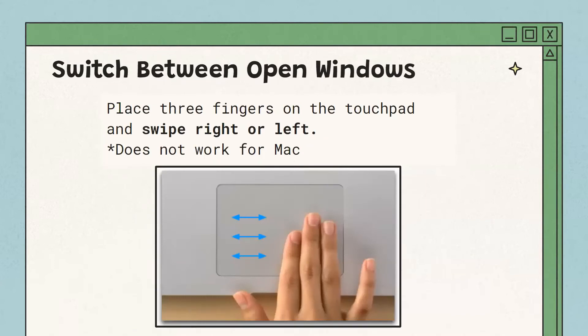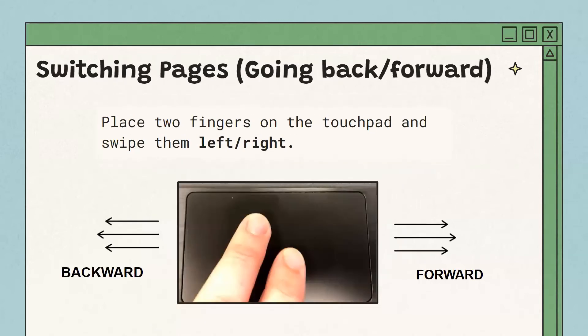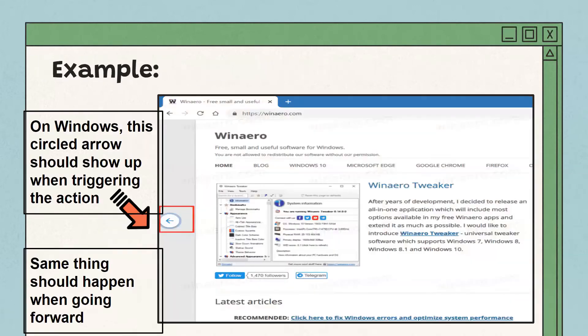To switch between open windows — say you have Google Chrome open and a movie, and want to switch between them — place three fingers on the trackpad and swipe right or left to navigate between windows. To switch pages, such as going back or forward in a browser tab, place two fingers on the trackpad and swipe left to go backwards or right to go forwards. For example in Google Chrome, swiping left will show a little arrow on screen indicating you're going back, and releasing will take you to the previous page.